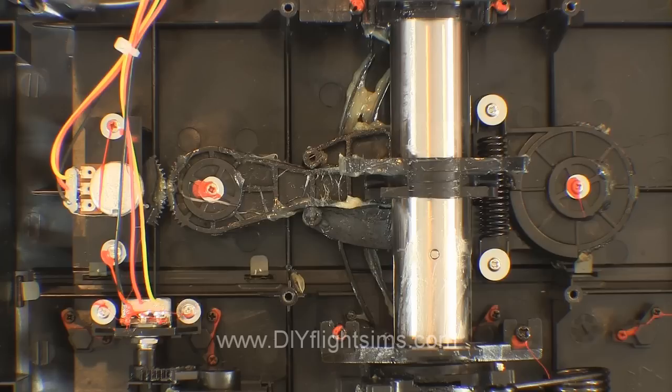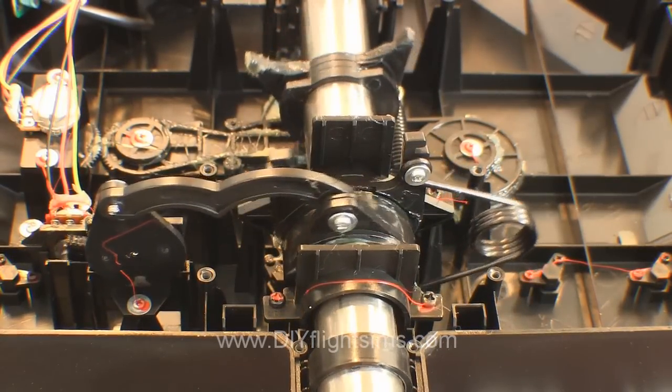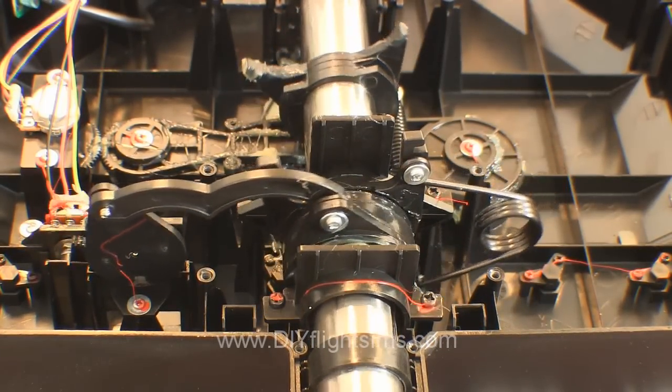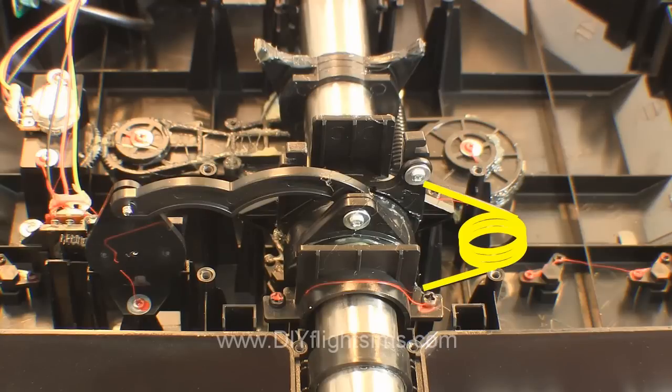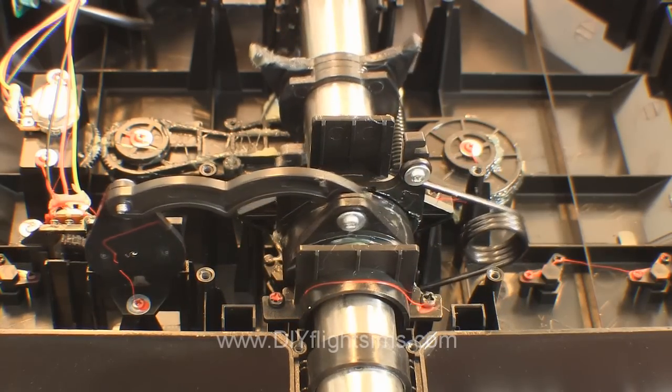Let's look at some of the other components. This is the pitch potentiometer over here. The potentiometer for the roll movement is here. And here's another view of the roll movement. This is the roll return spring. This spring is not as objectionable as the pitch return spring, but we will show you how to remove it anyway.